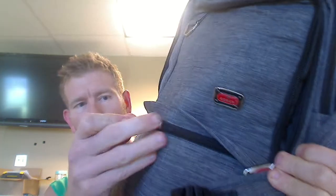It has really, really high quality zippers, which is a big pet peeve of mine for bags in general that have cheap crappy zippers that after a few uses rip right off. This is a super high quality, nice, thick, durable zipper.